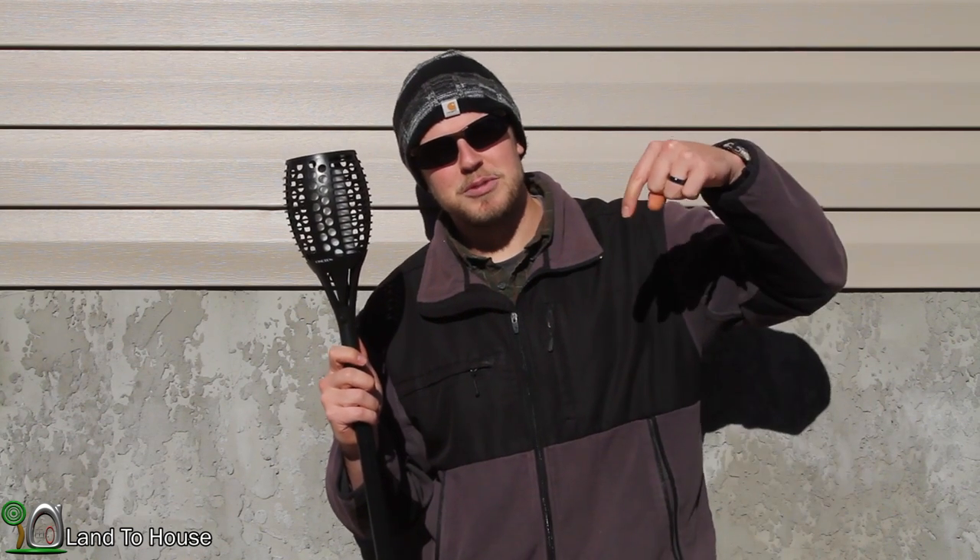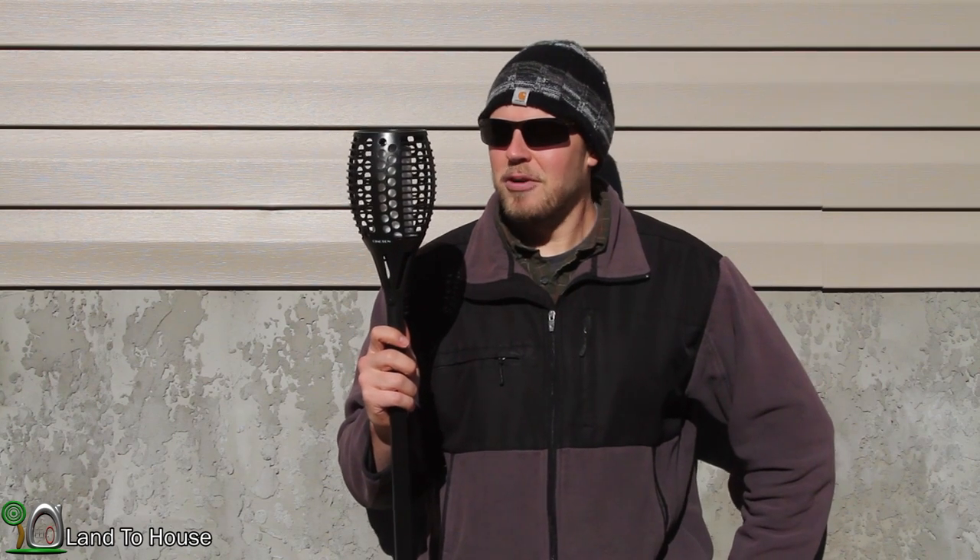If you'd like to pick up one of these lights for yourself, I have the Amazon page in the description below. And as always, if you liked this video, hit that thumbs up button and I will see you in the next video.